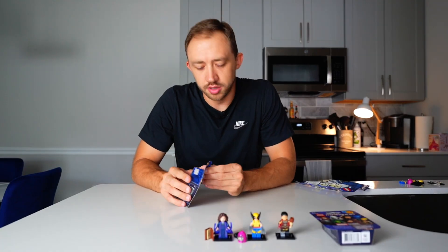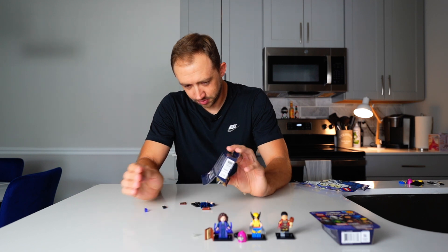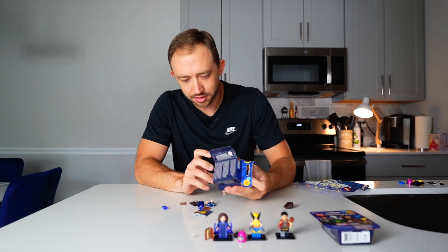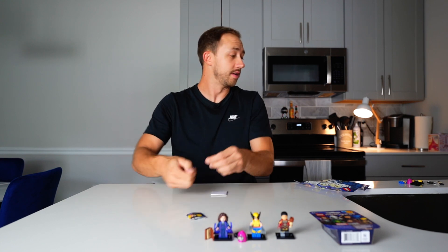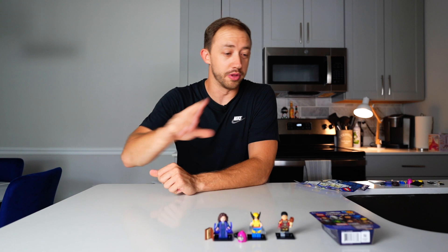Number five, last two — no more duplicates, let's go. Another Agatha. Not what I wanted to see, not a good start. If we could feel the bags, it would eliminate all this. Come on, Lego — that's already 10 bucks spent on duplicates.